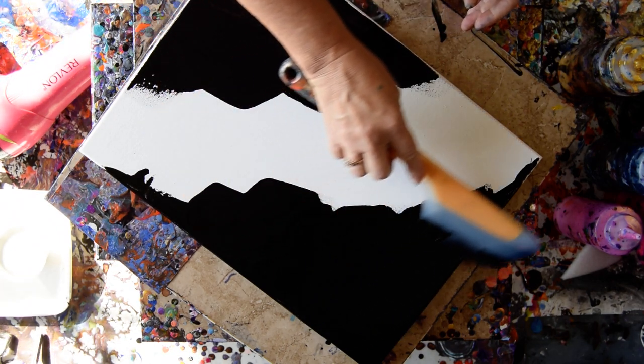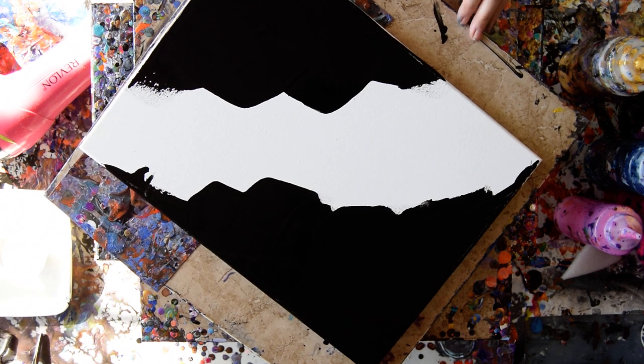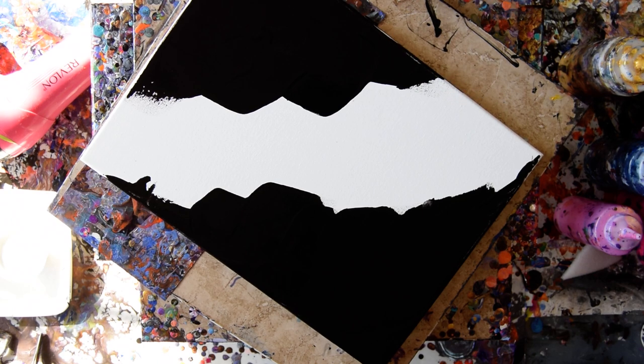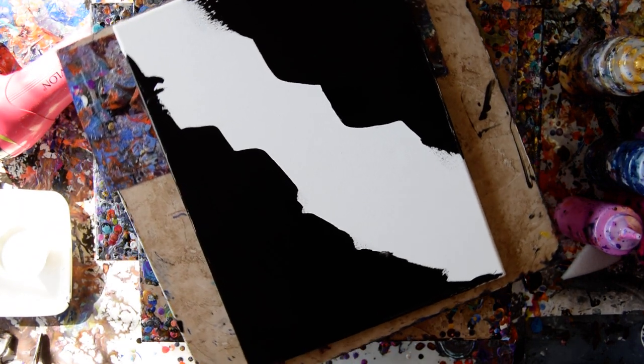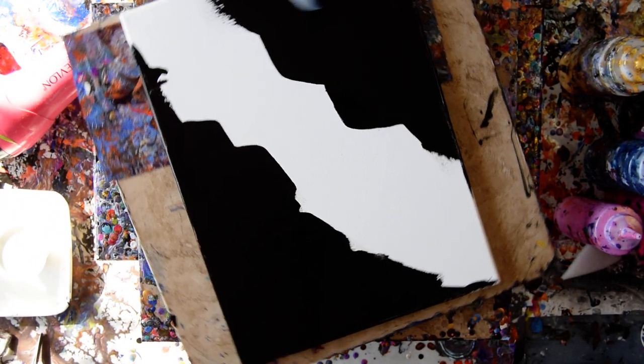Dutch pours are all about cells and ruffles — and we'll see what happens. For me, they look like ruffles. I know they're very popular, so I might as well see what I can do just for grins.